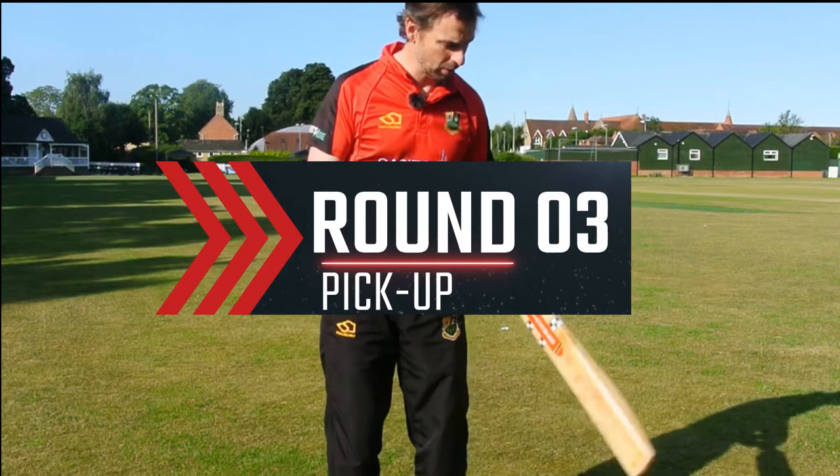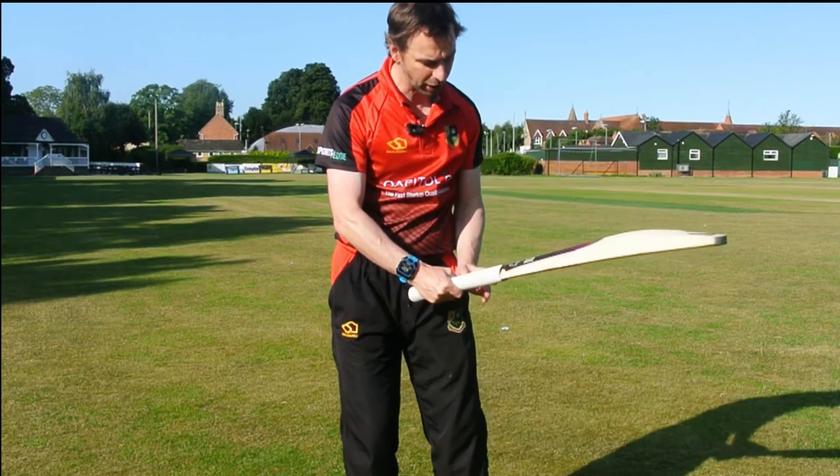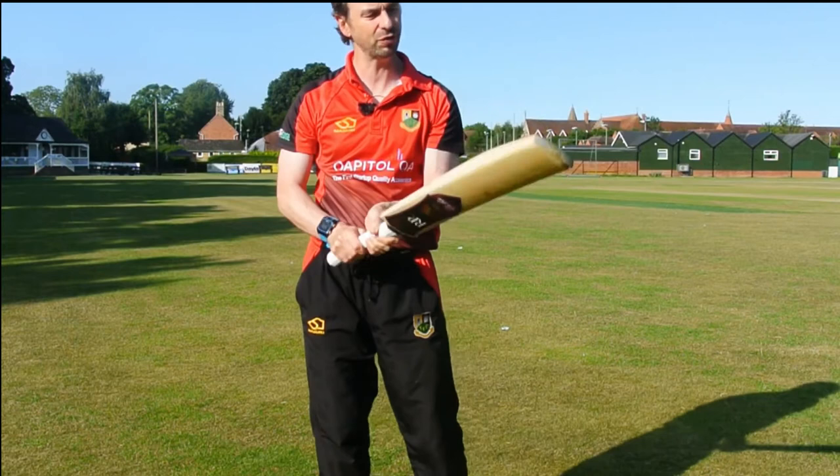Looking at how they perform in terms of pickup, the Rob Pack bat has a lovely light pickup — beautiful feel, really good in the hands with a semi-oval shape handle. When you're driving it feels lovely; there's not much weight to it so the wrists can work really nicely around the ball. Really nice feel to that bat.